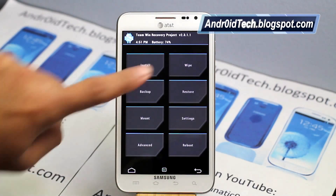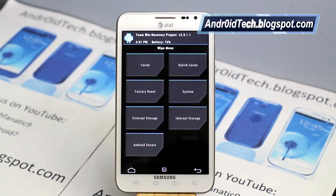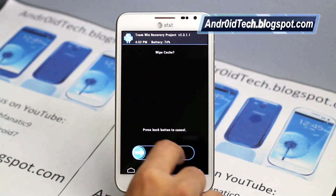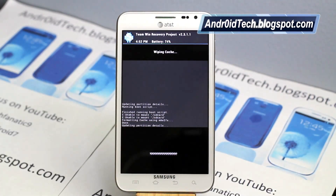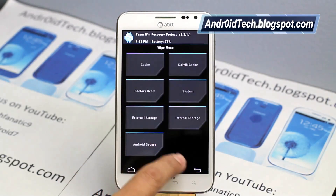Let's go ahead and get to the Wipe tab. As you can guess, the Wipe tab is all about wiping. You can wipe your cache, Dalvik cache, factory reset, system, external, or internal storage — though I don't recommend wiping internal storage unless you really have to. Just swipe to execute any of these wipe commands.